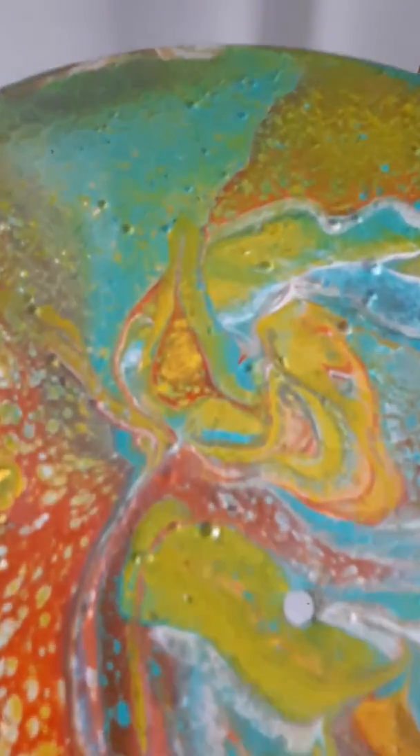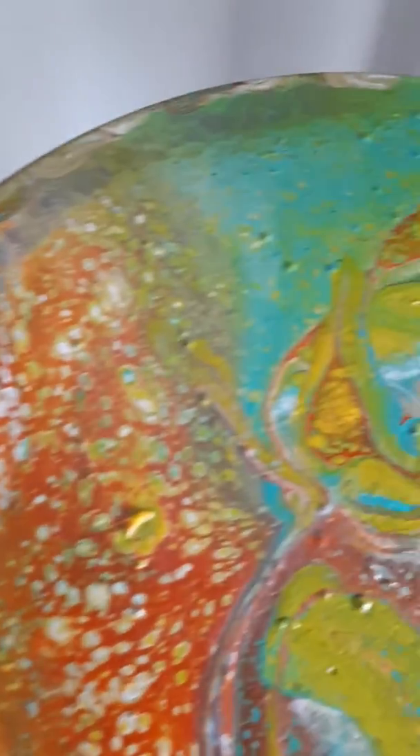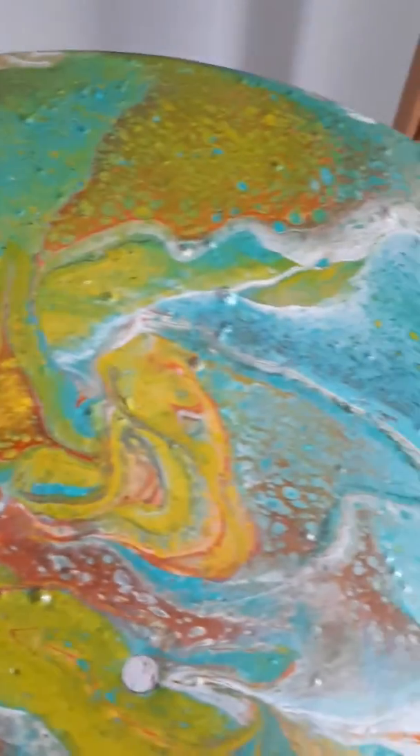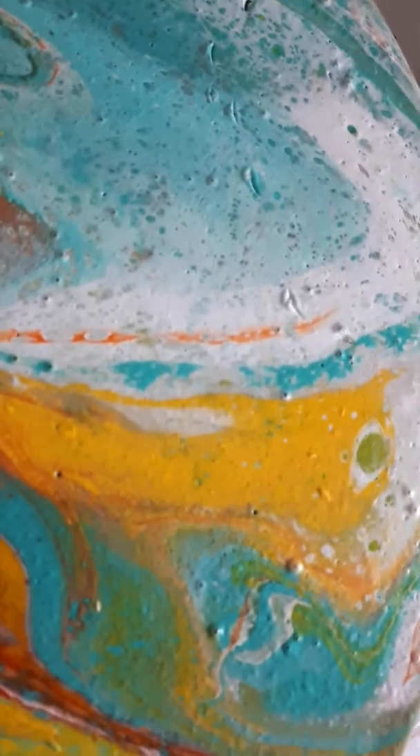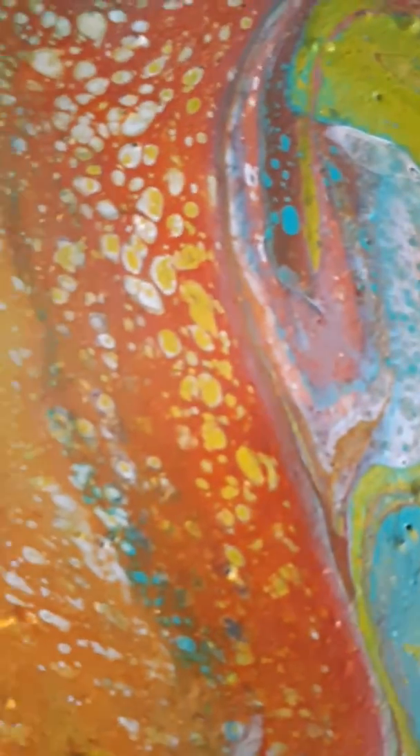Hi, good morning Joyce. This is Patti. I just want to show you what happened here. This is your album. You see there are an awful lot of bubbles and I think it's from the glue because they're not air bubbles. I tried to break them, as you can see the little marks on them, and they're not. It's from the glue — the glue is too thick.